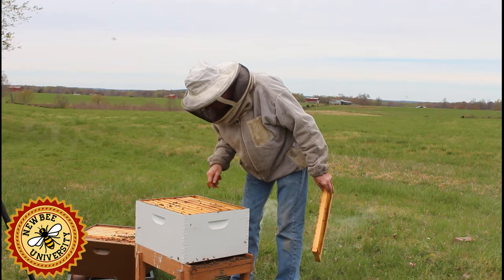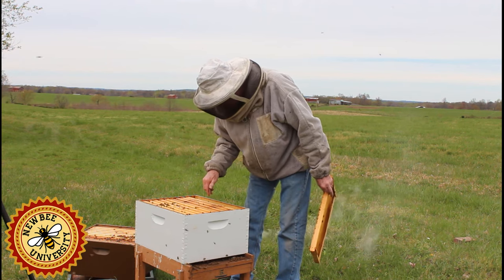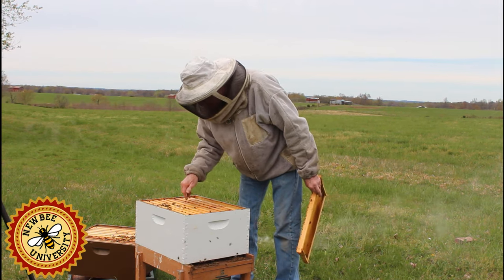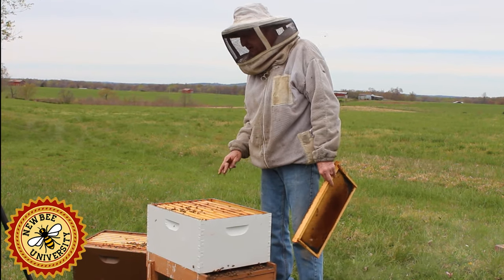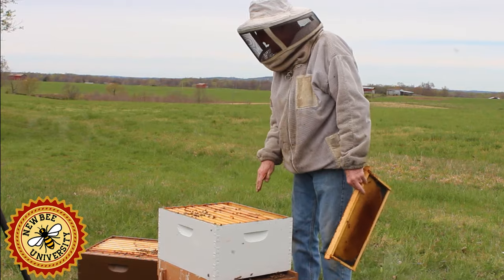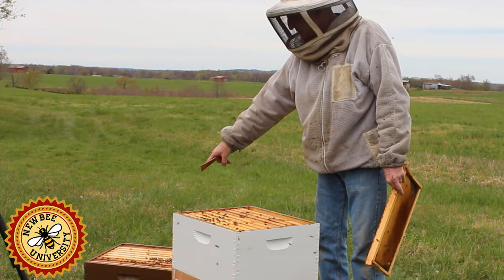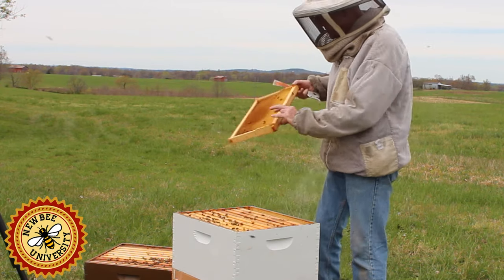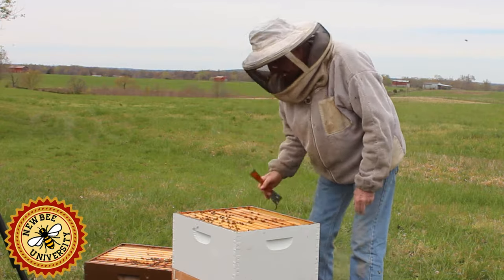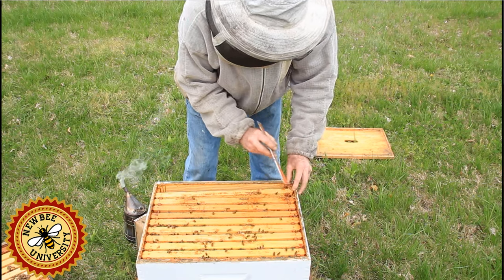Down here in the top box we've got about four frames of bees, and down in the bottom box we've got eight frames. So I'm not going to rotate the boxes — they've already moved back down and we've got fewer frames on top than in the bottom. Moving that empty frame of comb over there should help them start expanding the brood and slow down any type of swarming instincts or triggers.